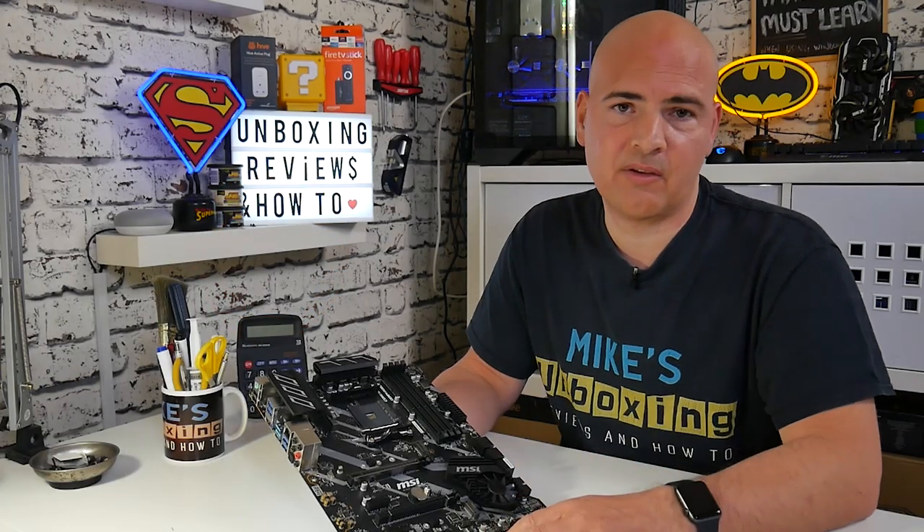Let me know what you think of this board in the comments below. Personally, I think it's a winner, and we will be installing it into a system soon for further testing. I've been Mike from Mike's Unboxing Reviews on How To — hopefully we'll catch you in the very next video. Thanks for watching!